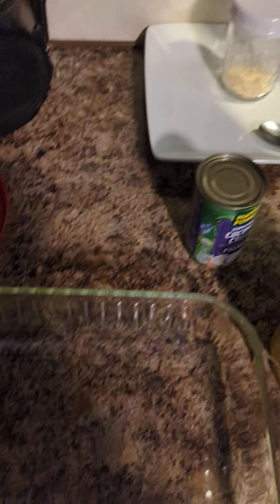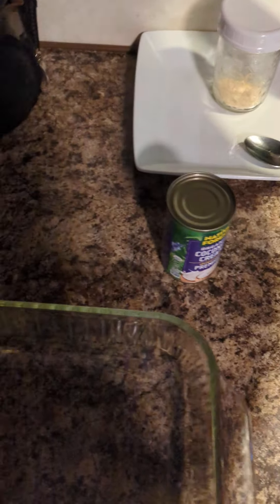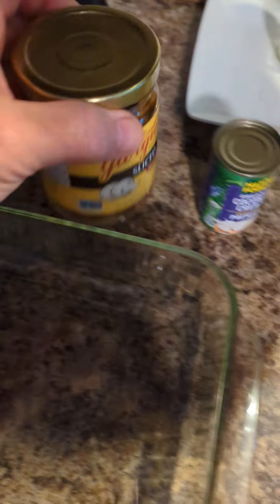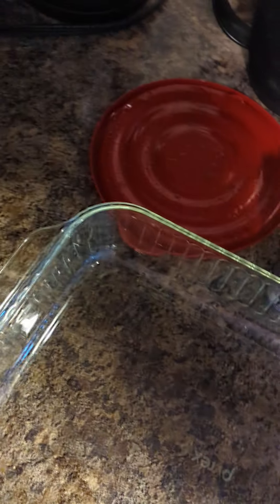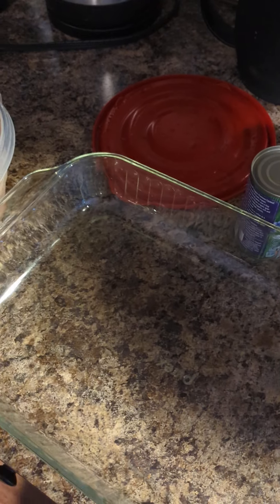Now what I'm going to do first: I'm going to pour the juice out of here, pour the mushrooms in, put some coconut cream in there, put my chicken in there, and put some salt and my seasoning — onion powder, Italian seasoning, and garlic powder.